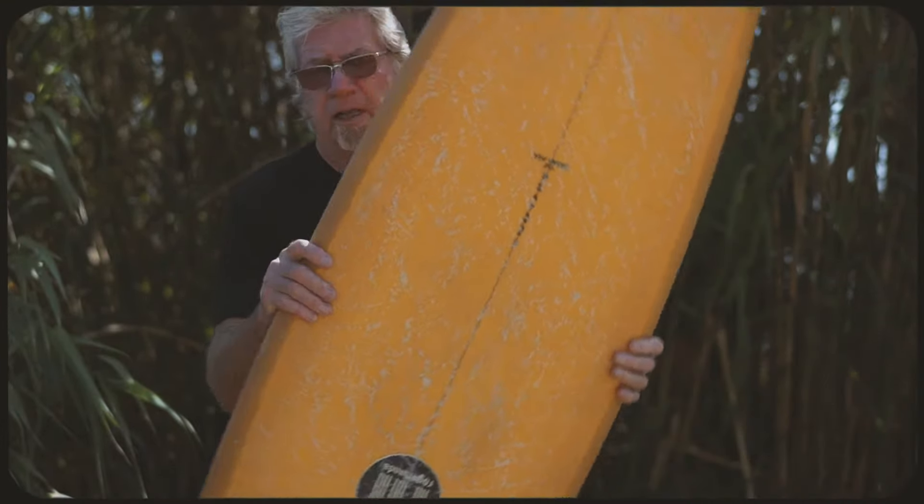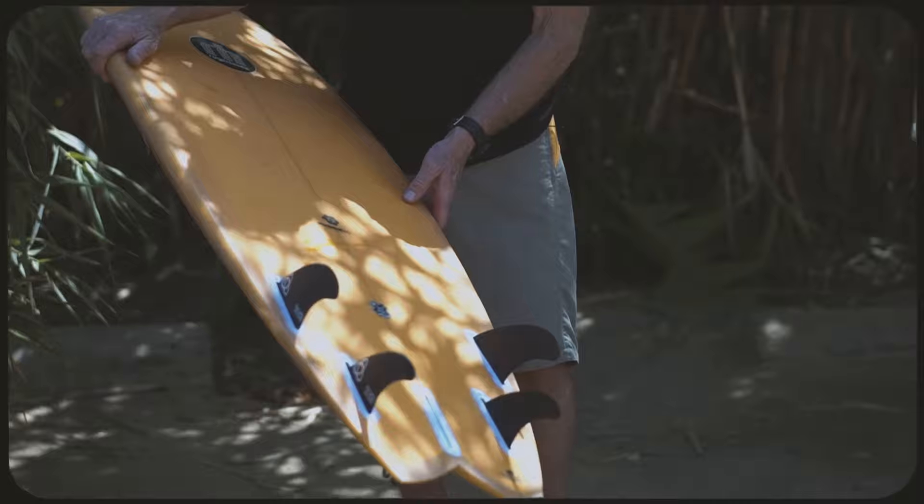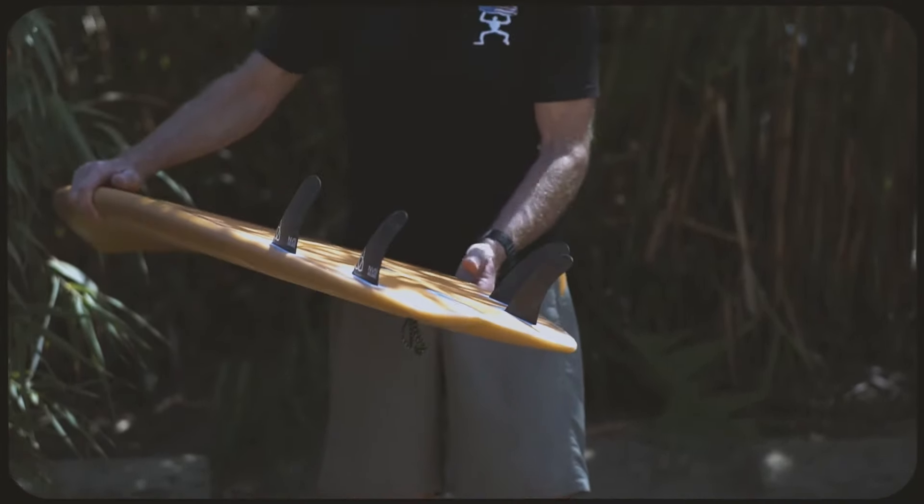I'm very glad that Surf Tech chose to use my fins with their models, because I believe the fin is very important with the board you purchase. Maserati doesn't sell their cars without tires and rims — they choose the ones they think belong on the car. I feel the same way about my boards. I don't want my boards being ridden with plastic fins; I want them ridden with the fin I designed for the board.